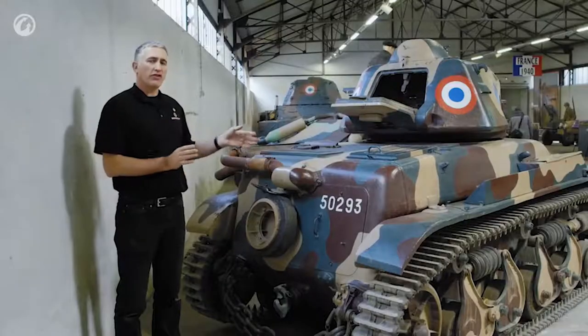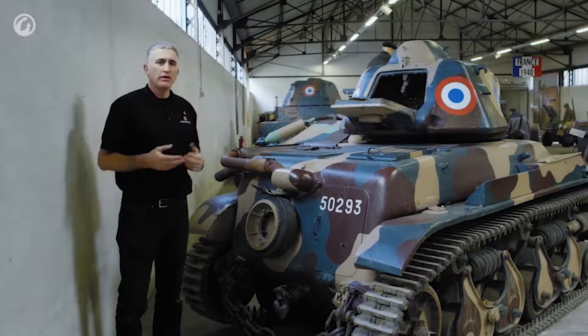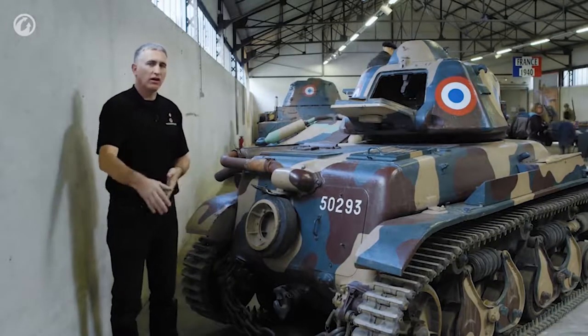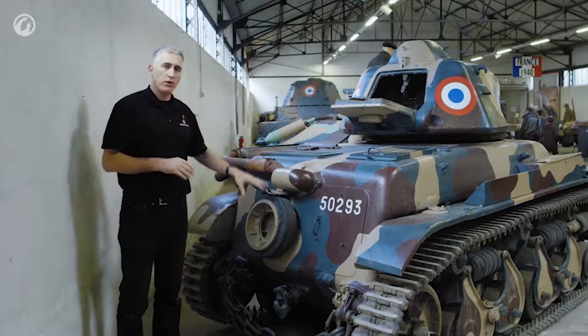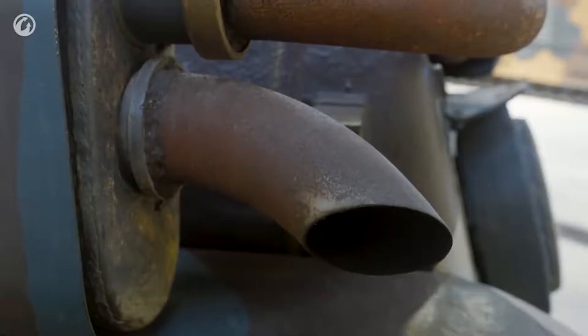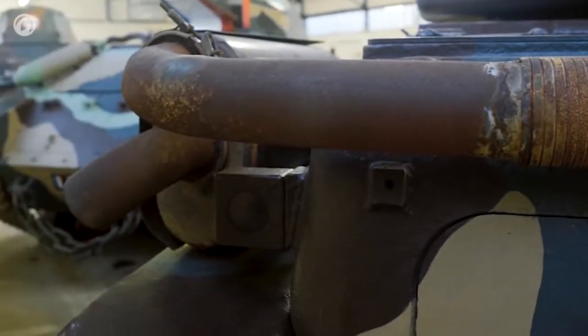As you can expect with a tank this small, trench-crossing capability was considered a bit of a problem. The solution was the same as its predecessor, the FT — they added a tail to many of these little Renaults in order to get across a longer gap. If it had a tail, the spare wheel would be mounted on the tail instead of on the back door. The exhaust comes out the back of the tank, comes around to the left, forward to the muffler, and then back out again.